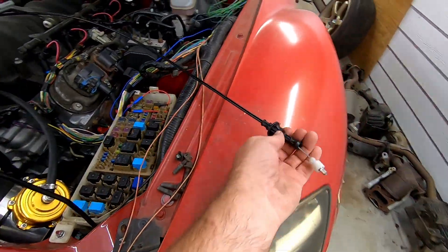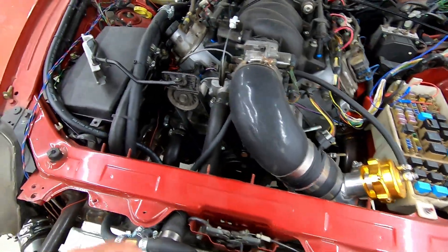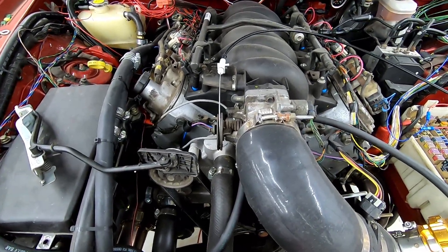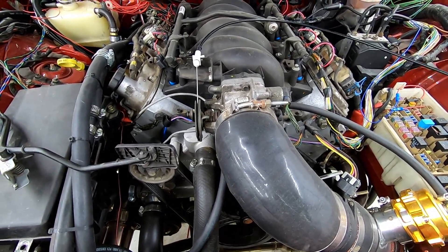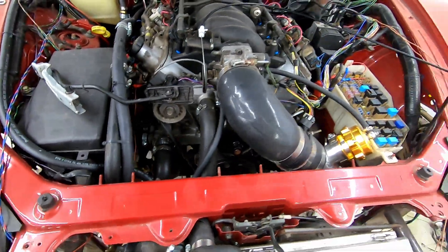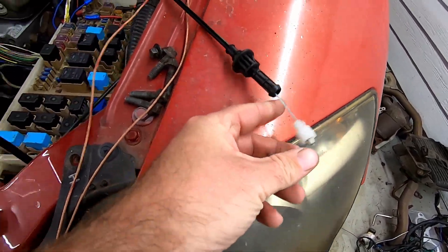We have our F-body throttle cable — words are hard — you guys have already seen me use it. It does work just fine, but the hole size and the catch are different sizes.